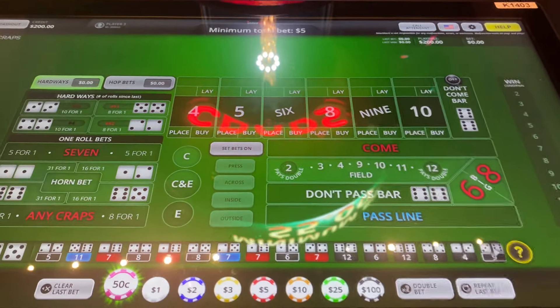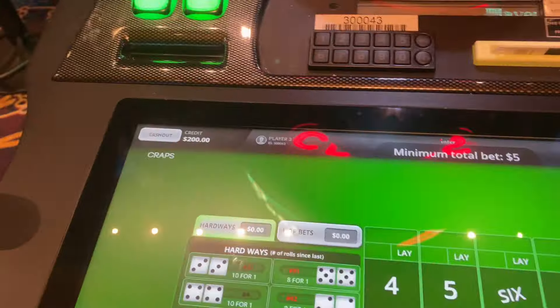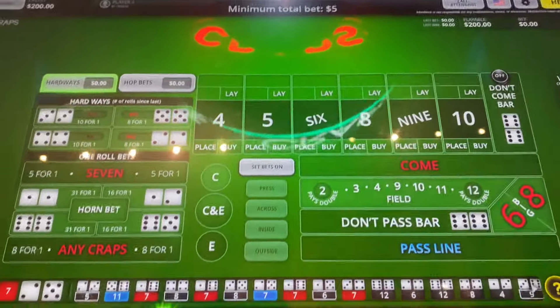How's it going guys? Welcome to 808 Craps. Still here at Mandalay Bay. This session we got $200 on the machine. We'll be doing light side playing. No lucky shooter. $5 is the minimum bet.